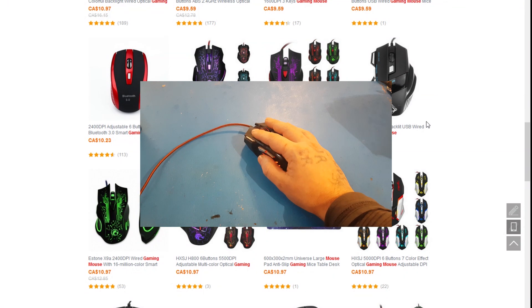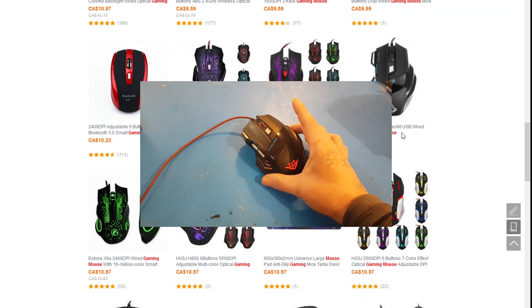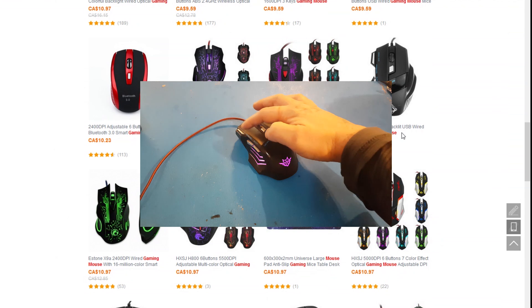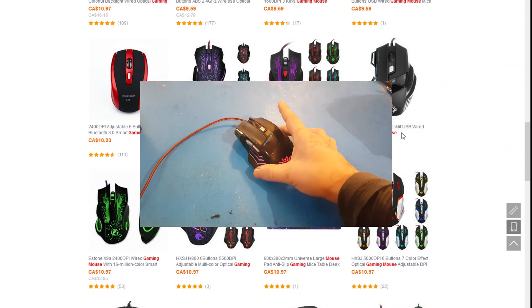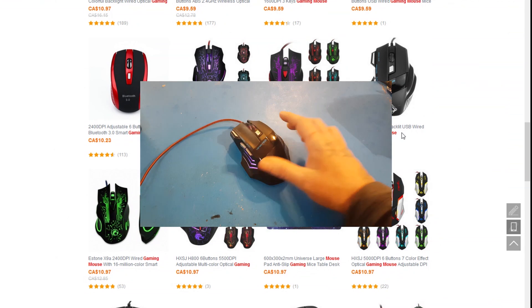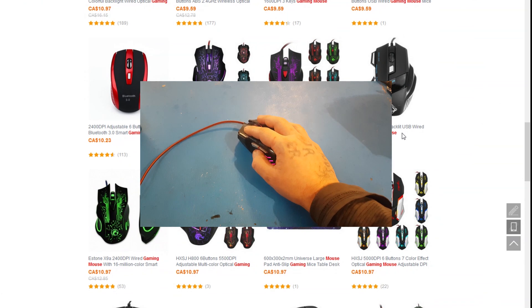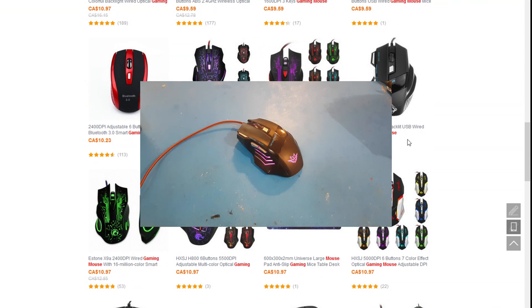I'll just quickly show this. This mouse here is the same as this other mouse, just with a different trademark. You can usually tell because the one button's here and the two buttons here. This is a really cheap gaming mouse — it even says gaming mouse. But it does what it needs to, I guess. Besides the scroll wheel.